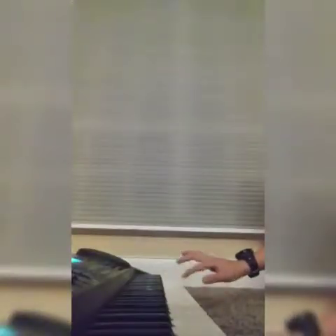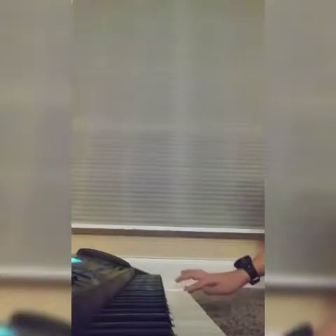Before I teach you how to play it, I'm gonna play it so you know how it goes. This is how Twinkle Twinkle Little Star goes. That is how it goes.